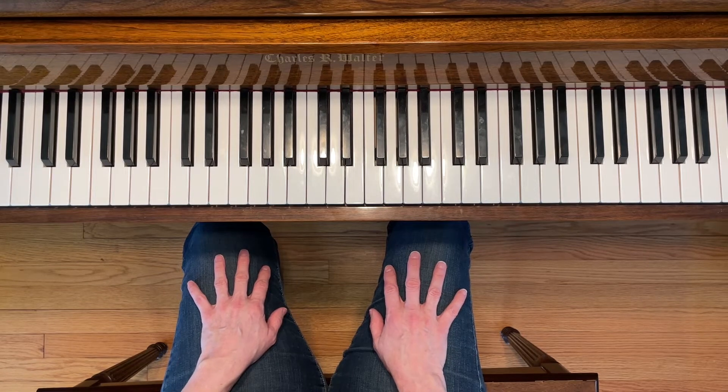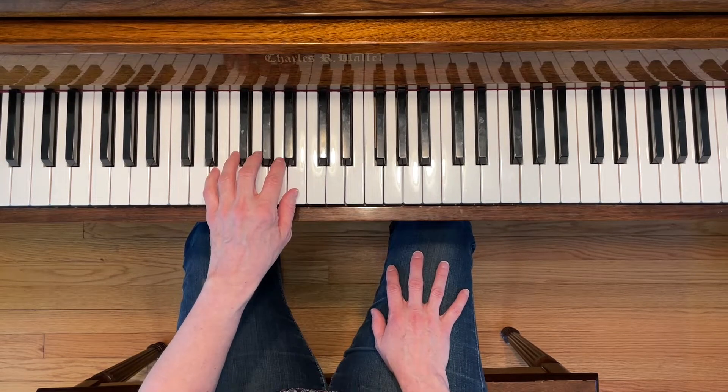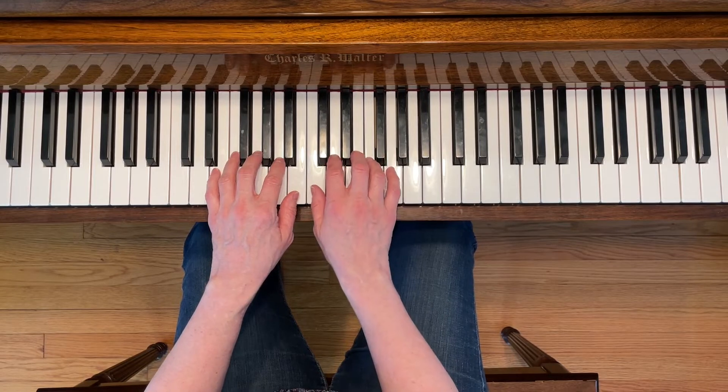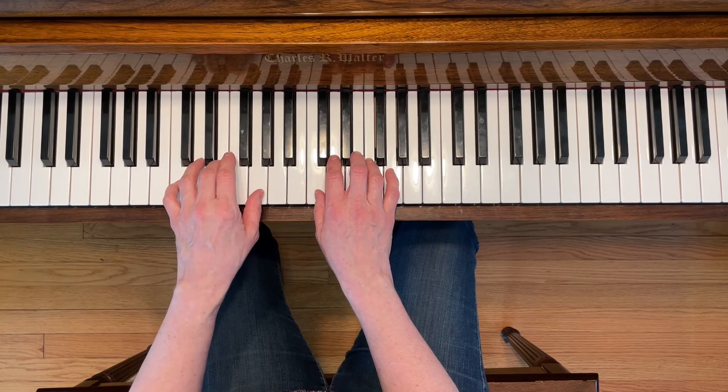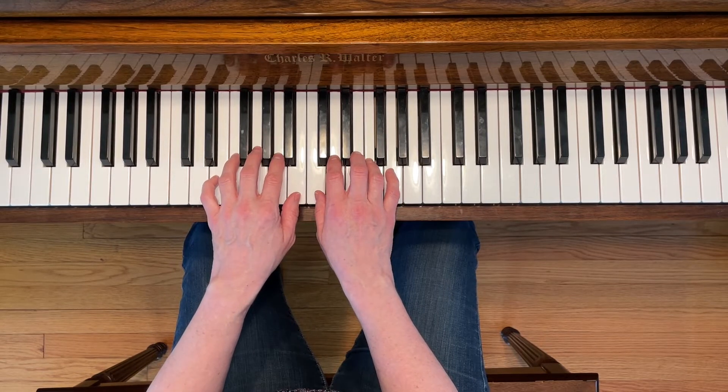This is Happy Birthday. To play this piece, place your left third finger on G and your right first finger on C. Note the fermata in the third line. Also note that your left hand is going to go down to C position at the end of the song.